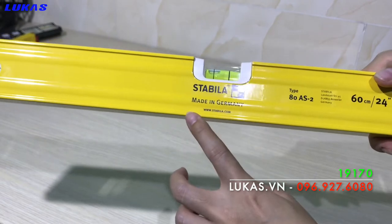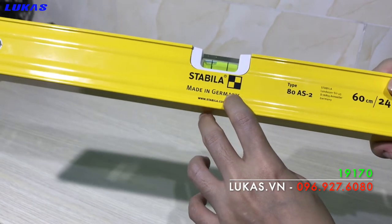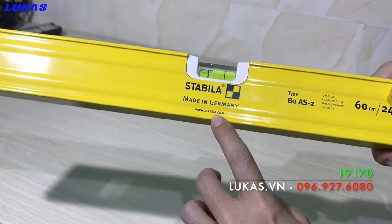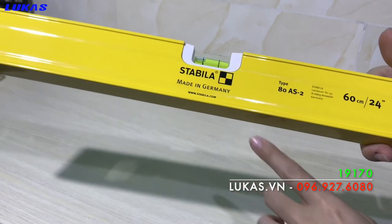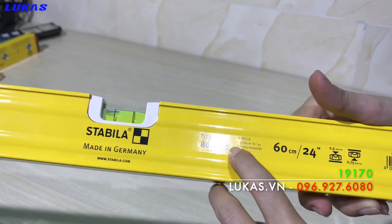Trên thân của cây thước thủy có ghi tên hãng Stabila, Made in Germany, sản xuất 100% tại Đức. Địa chỉ website www.stabila.com hoặc .de. Nó thuộc Type 80AS-2.